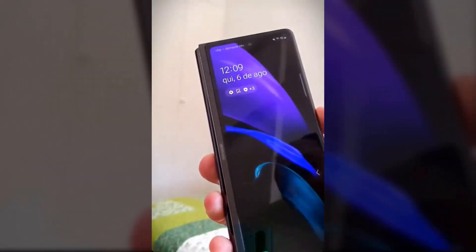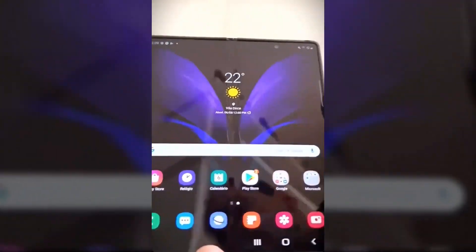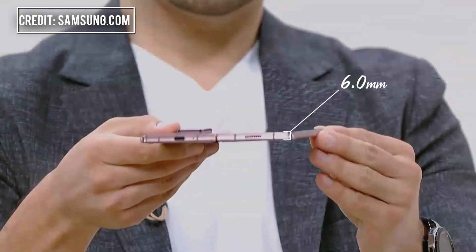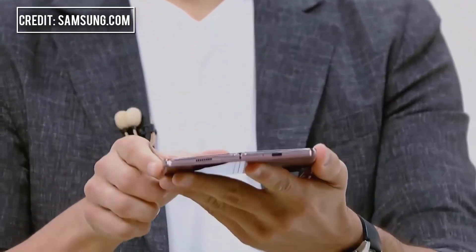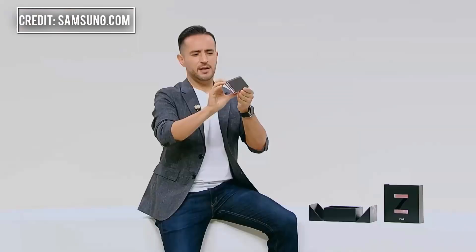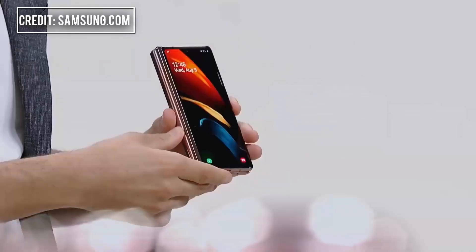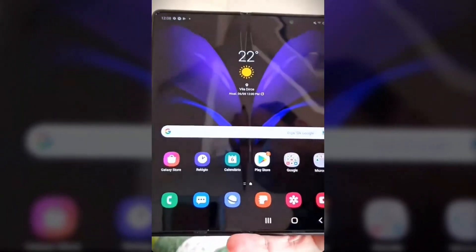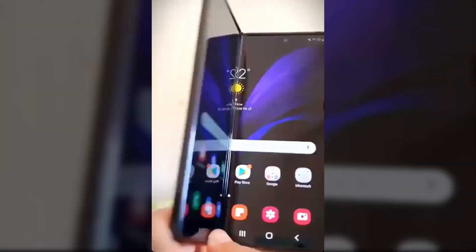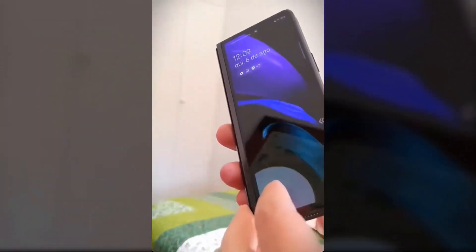It does look familiar to existing Galaxy Fold owners, unlike the cover display, which is truly stunning, especially when compared to the original model. The 6.2-inch Super AMOLED cover display plays a pivotal role in making the Galaxy Z Fold 2 a trio hybrid device that can be both a smartphone and a tablet. The original cover display was too small to reach this goal, but the Galaxy Z Fold 2 drastically changes the smartphone-tablet dynamic in the best way possible.